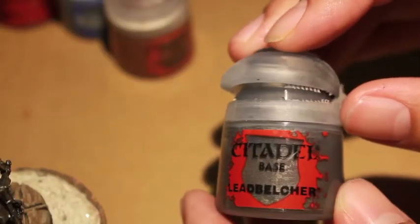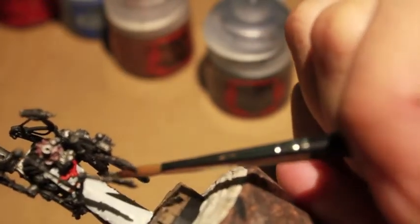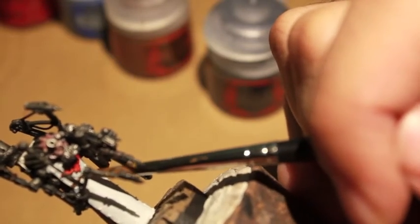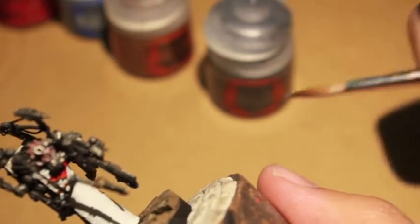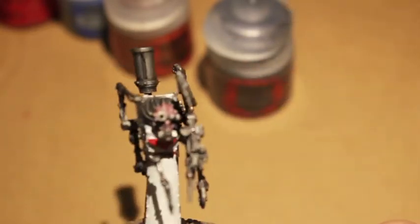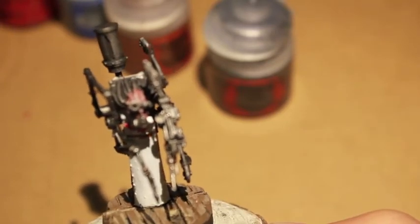Leadbelcher is our next highlight. This guy's got a belt that I didn't even notice — that's what the Mornfang Brown was for. It wraps around the front of his apron, and I decided to give him a silver clasp, as a gold clasp might have blended into the leather belt that he's wearing.